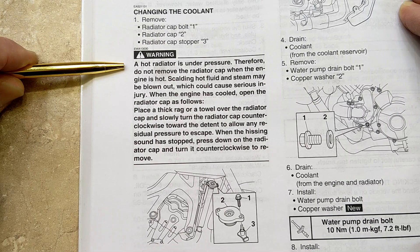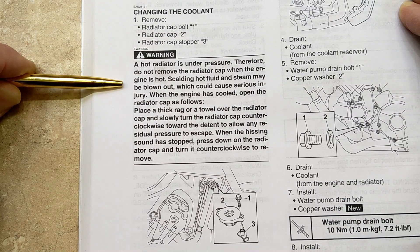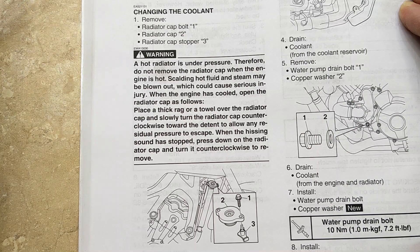The hot radiator is under pressure, therefore do not remove the radiator cap when the engine is hot. Scalding hot fluid and steam may be blown out which would cause serious injury. When the engine is cooled, open the radiator cap.